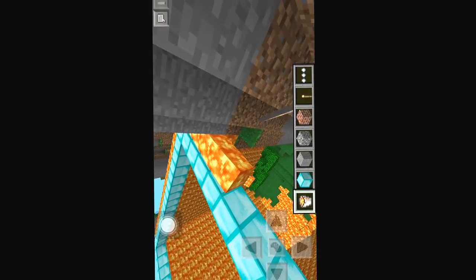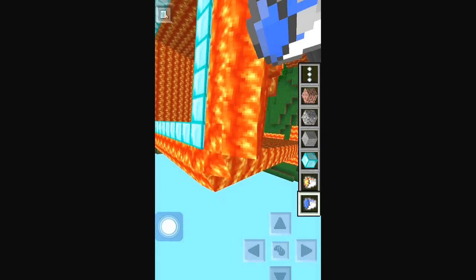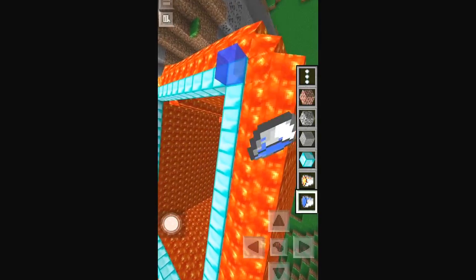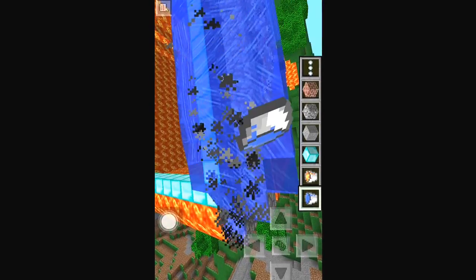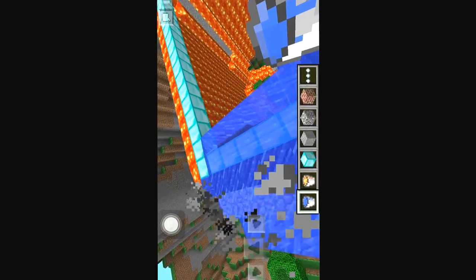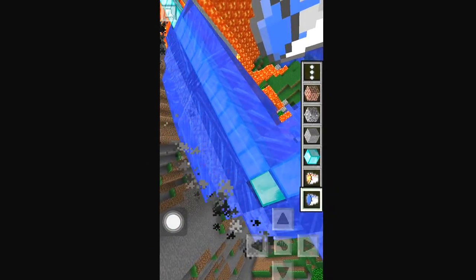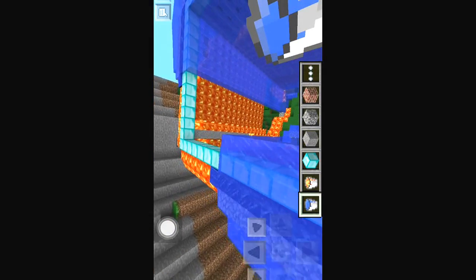Just put lava on the outsides. And then what you want to do is go back and put water — right there, right there, right there. It's glitching out for me, guys, so I'm trying to make it not look like it is. Yeah, you just put water all around this.